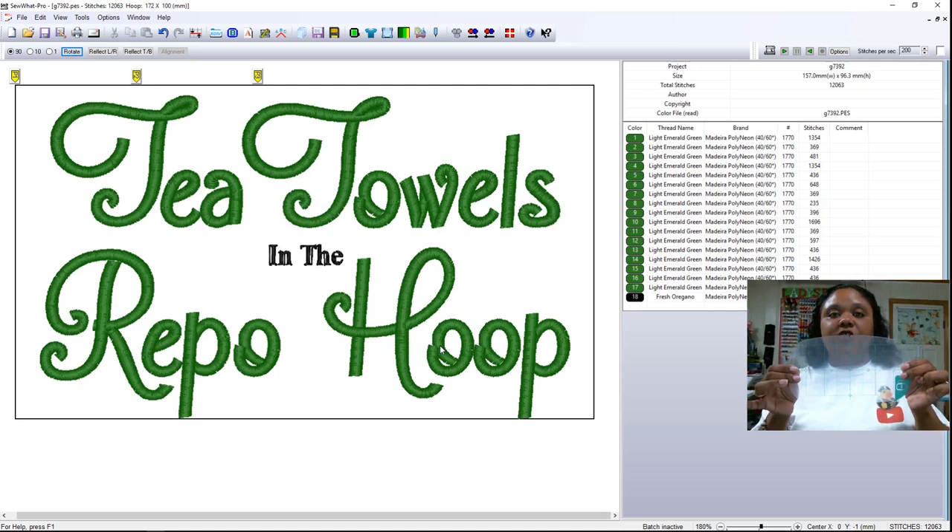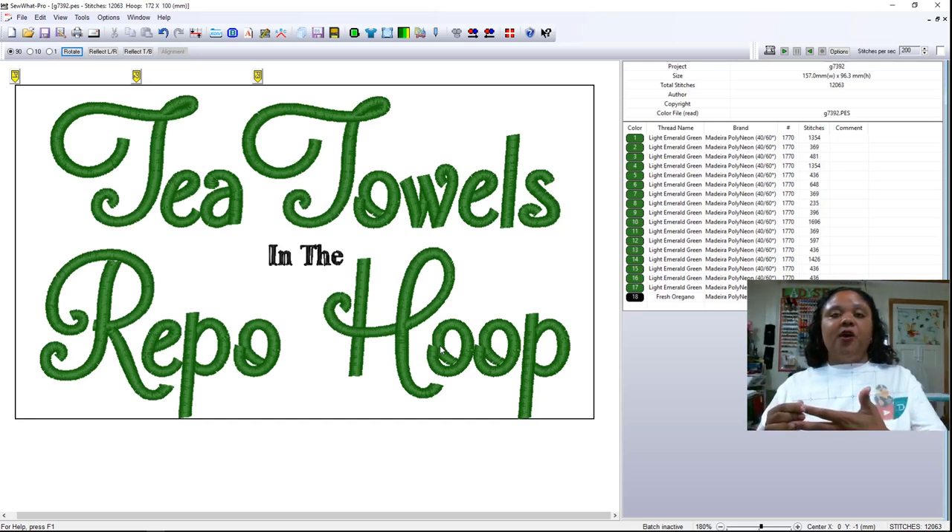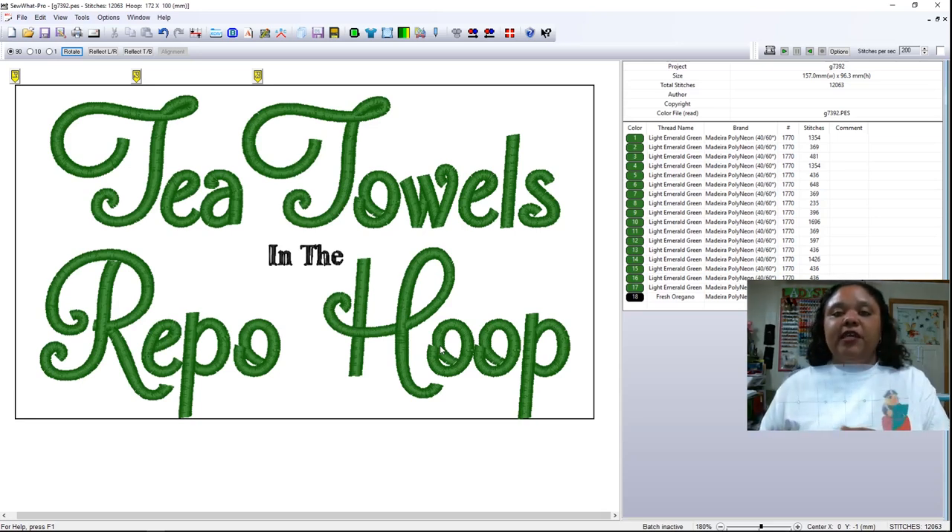Here is an example of the grid that goes in the repositional hoop. Notice here is one 4x4 section, and then here's another 4x4 section which overlaps the middle section, and then this section here which also overlaps the middle section — another 4x4 area. So essentially, what you wind up with is 4 inches up and down versus 6 and almost 7 inches — 6 and 3 quarters inches. Whenever you put together a design for your repositional hoop to go on your 4x4 machine, please understand that this is going to be the largest size that you can go with a 4x4 machine.